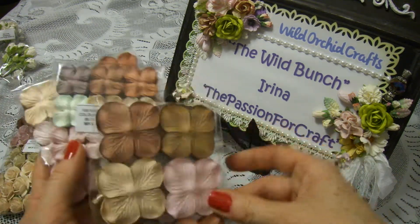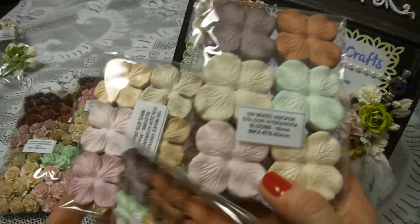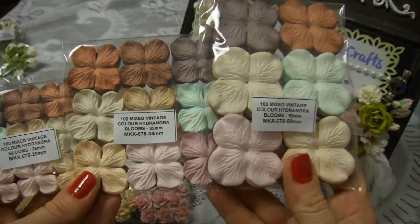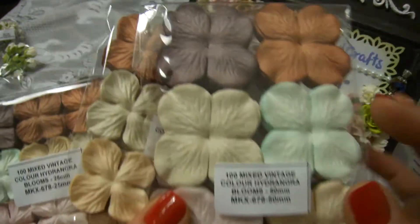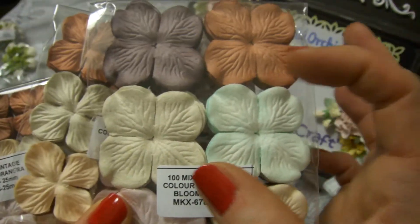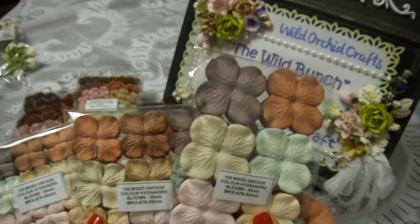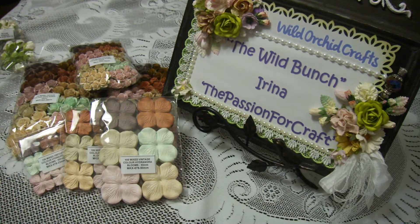This set goes together with flat flowers — also in three sizes — so I can make my own flowers. They're in exactly the same colors. I especially like that the flowers are about five centimeters, which is actually bigger than roses in the wild. I love that size, so I love this whole set.